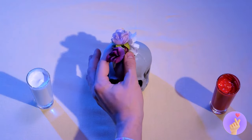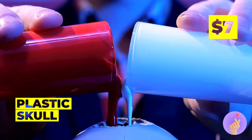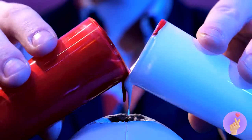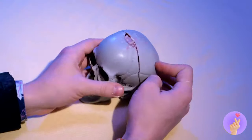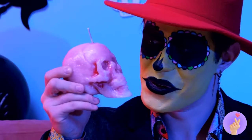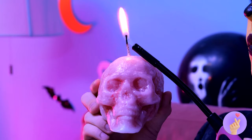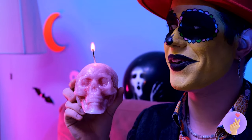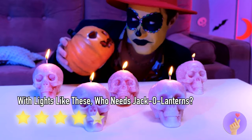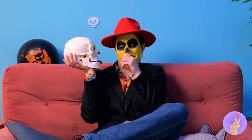First, we'll need some melted wax. We can pour it inside this skull. Add a wick before it dries. And you've got a new candle. It's the perfect light for a Halloween night. Of course, it works better if you have a few. Now Jack can finish with his touch-up.